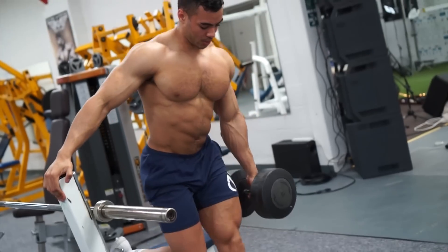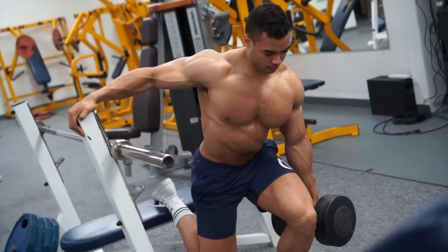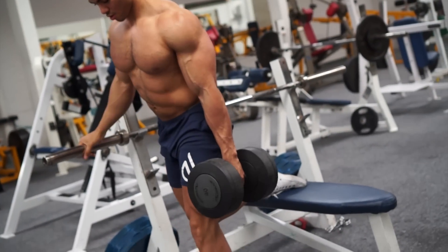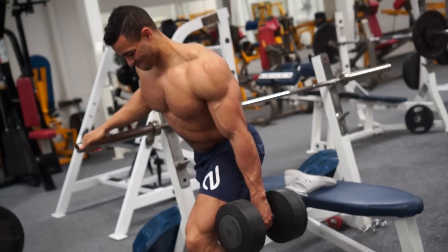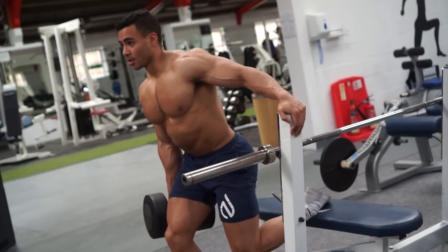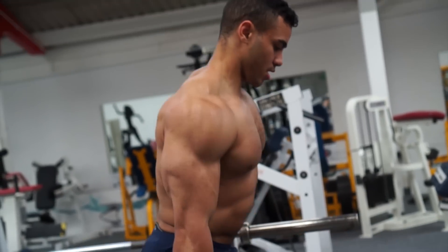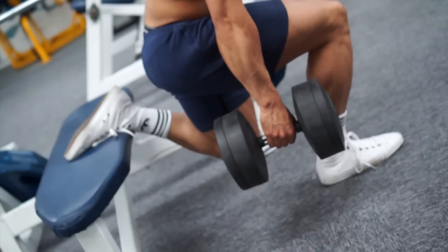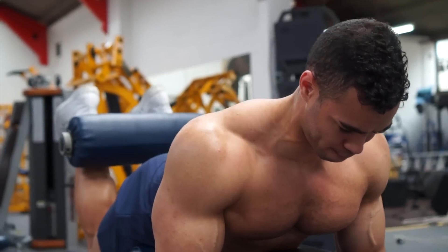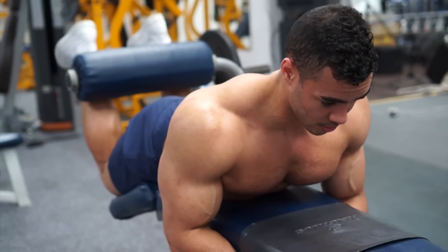Bulgarian split squats are a great exercise — they're pretty tough. I like to do them at the end of a session. Depending on how wide your stride is, how far forward your foot is, you're going to work different muscles. With a medium step you get quite a lot of quad usage, but you also get quite a lot of glute work. It's going to be four sets on this final superset, aiming for eight reps on each.